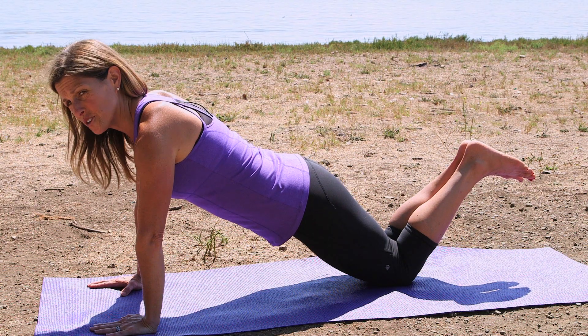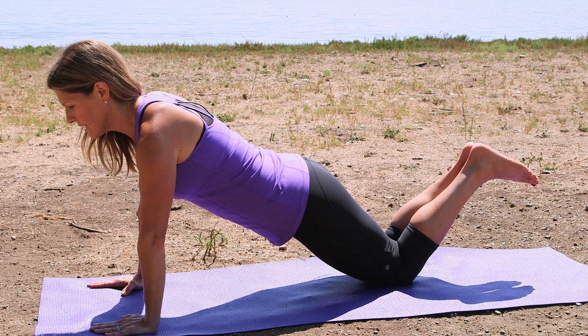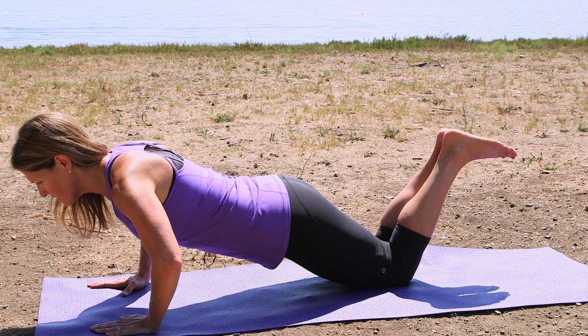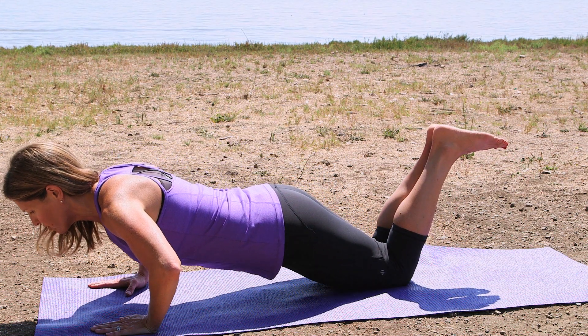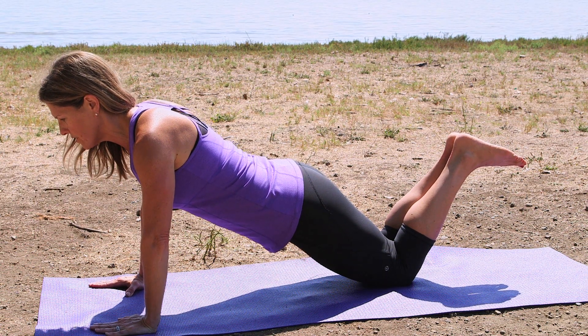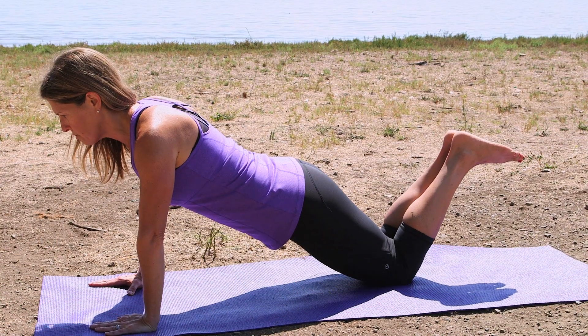Now I'm going to show you two versions of modified Pilates pushups. I'm on my knees with my hands under my shoulders. I'm going to inhale, lower my elbows out to the side three times, and exhale, push myself back up. I'm breathing in through the nose and exhale, I push back up.